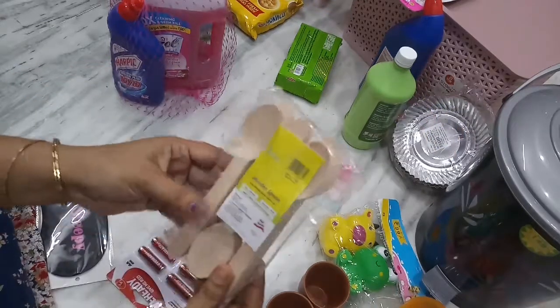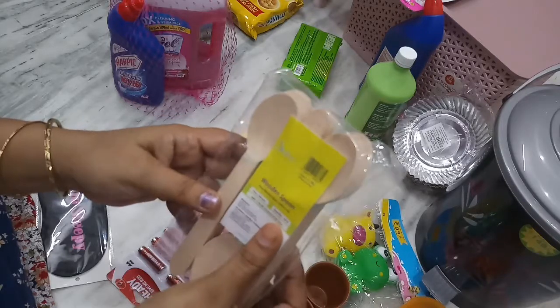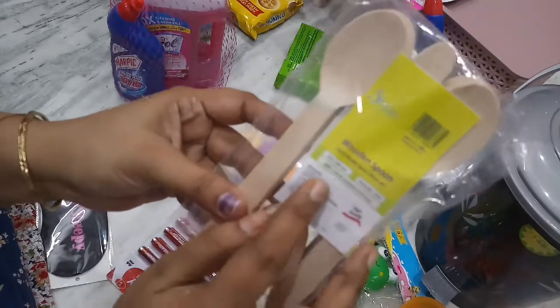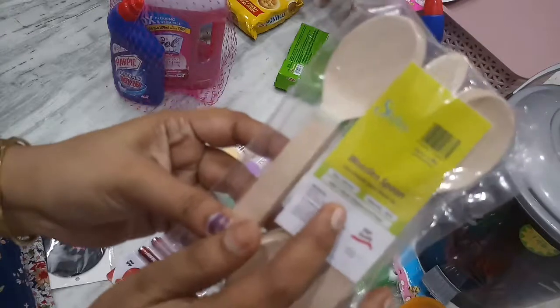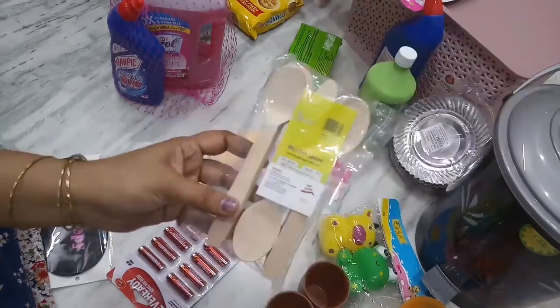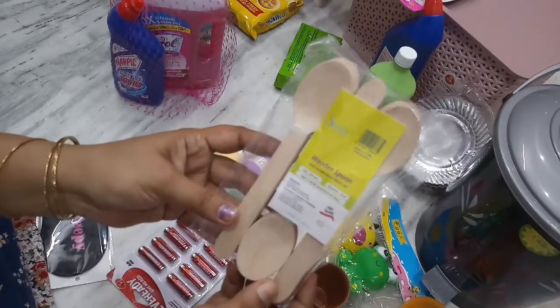This is a spoon item. The quantity price is 39 rupees, the regular cost is 69 rupees, D-Mart price is 69 rupees. I am free with this — the offer is 59 rupees.